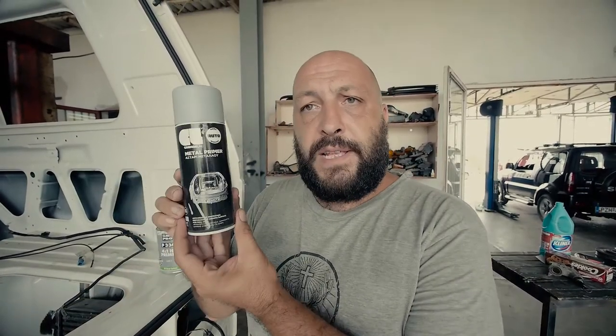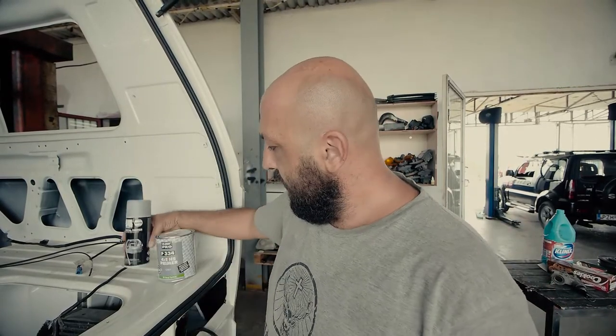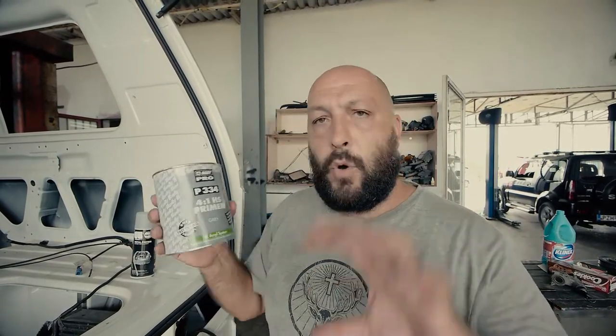Let's check now what we actually used. This is what we use: mainly spray for the bottom of the van and all the parts that are not easy to reach. Then for all the sides and the body, we use a normal primer — it's a BodyPro primer.